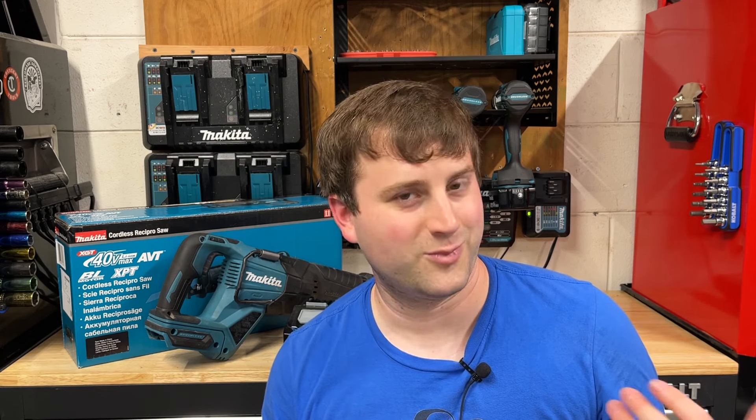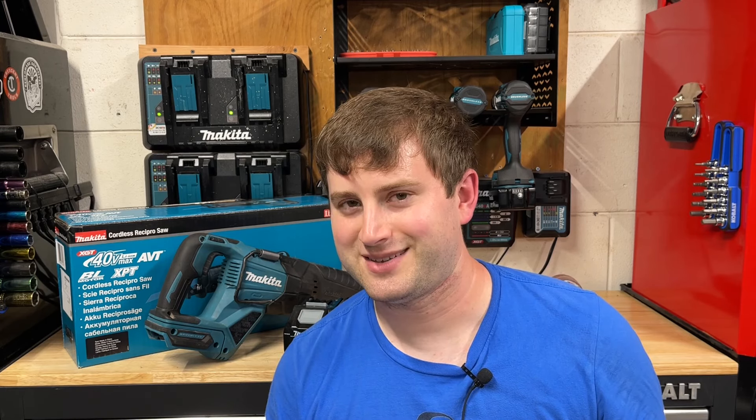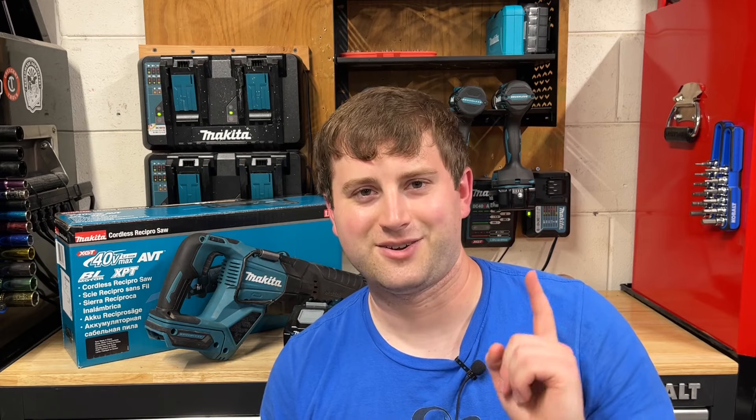So is the Gen 2 worth it? If money's not a factor and you want the most powerful tool out there, go with the Gen 2. Let me know any questions you have about XGT or the Gen 2 — I'd love to talk about that. Take care, stay safe, and have a great day.